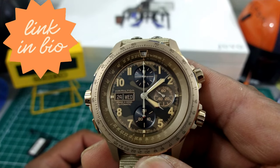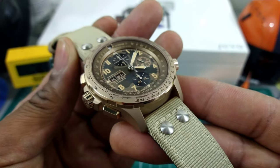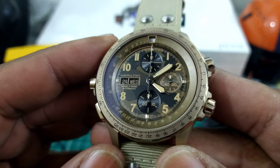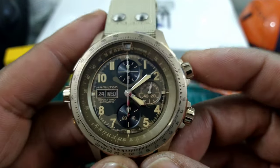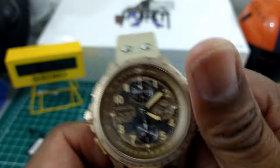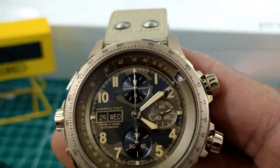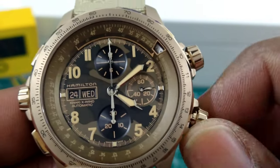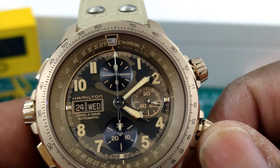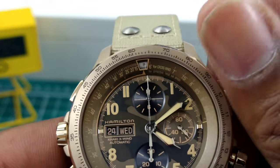In addition to being extremely anti-magnetic, this is one of the best bargains out there in the world today. Let's go over the functions quickly — these two crowns unscrew. The crown on the bottom controls the outer ring, and then the inner crown controls the inner ring.